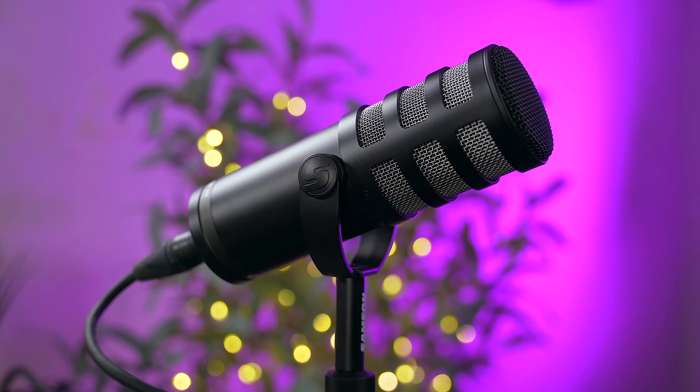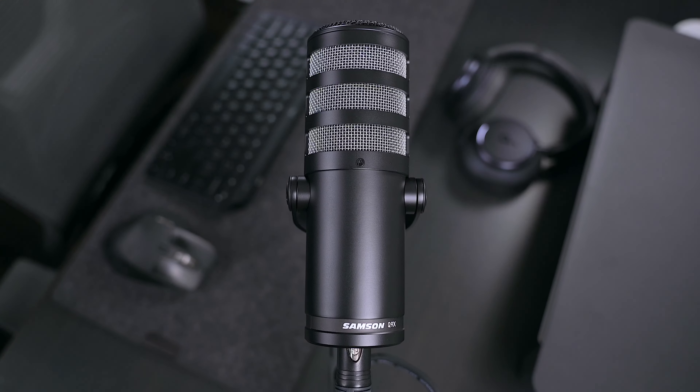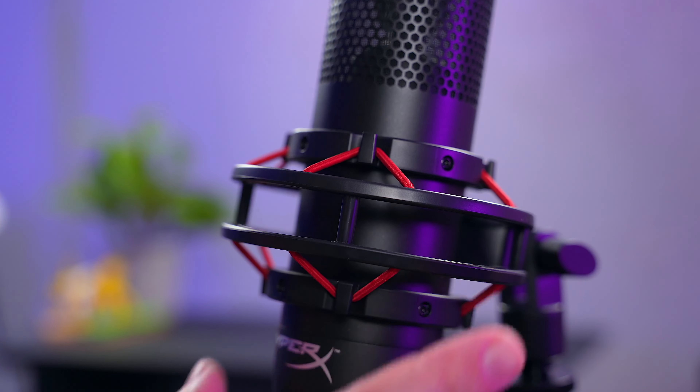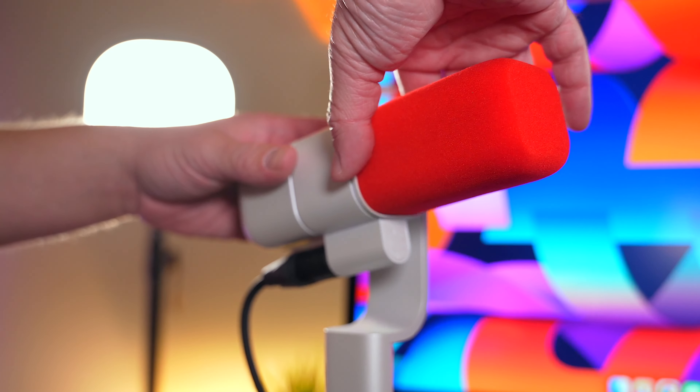I found the budget-friendly Samson Q9X, which I'm using right now, the HyperX Procast, and the Logitech Blue Sona. These are three professional XLR microphones that are geared towards creators and are all easy to use, offer excellent sound quality, look great, and are surprisingly affordable — well, some of them. Each of these come in at very different price points.